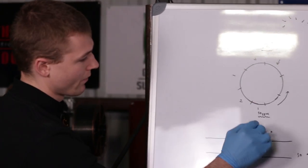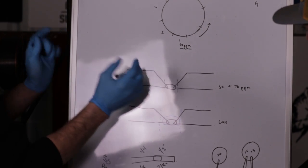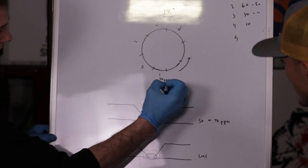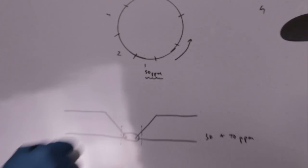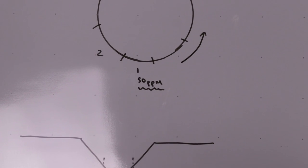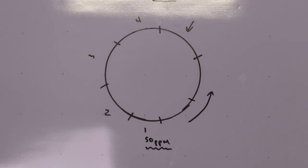Hypothetically, when you have the whole entire weld all taped up, you're going to have the very worst parts per million of oxygen internally inside the pipe. Say you're getting 50 to 60 parts per million. If you wait a little bit longer, you'll start dropping slowly — maybe 40 parts per million, 30 parts per million — but you have to wait a little bit longer.